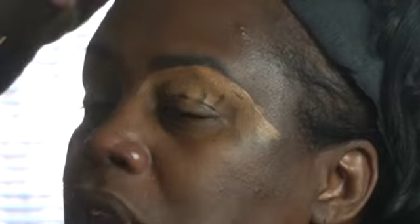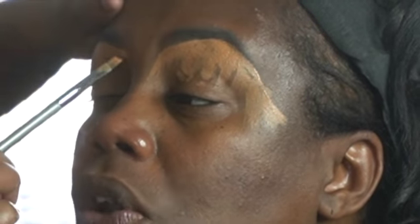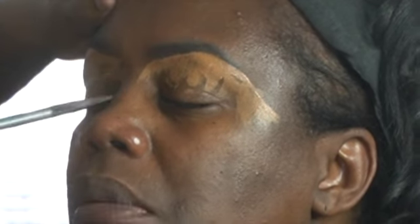The concealer I'm using is Tarte Shape Tape. Love it. The Tarte Shape Tape shade is Tan Deep Sand — love this color. So I'm just shaping the brows and then blending in the concealer.